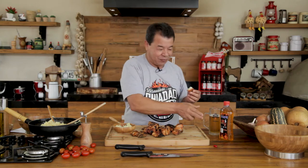Yummy! Good. Very good. Prepare it — good barbecue. Cheers. Barbecue friends.